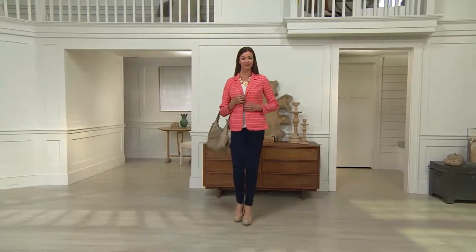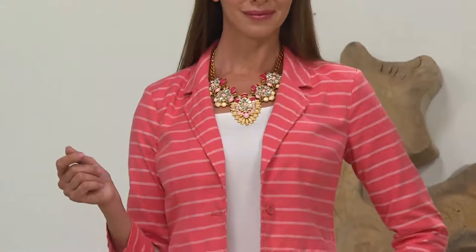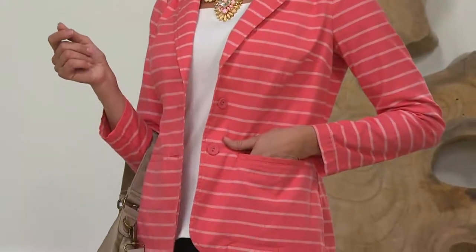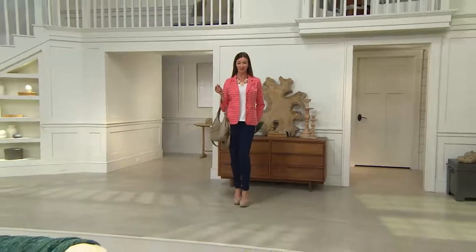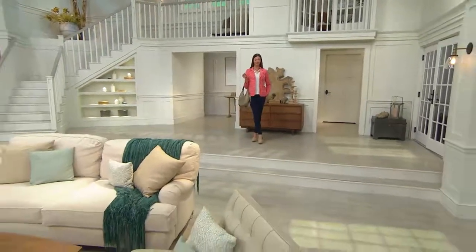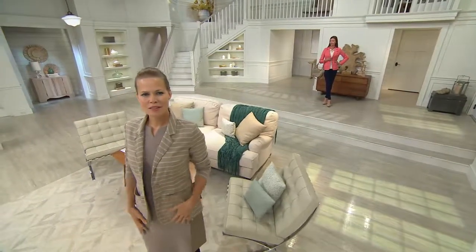You can see there on Angela — she threw it on with a tight-legged bottom. She's got the coral on. Do not think that coral is just a summer color. That is your great pop of color for the winter. Team it with a brown, a tan, or a blue. This is something you'll certainly be wearing into the office, but also grabbing on a Friday or the weekend. This could replace your denim jacket, your cardigan, or that really structured suit jacket.